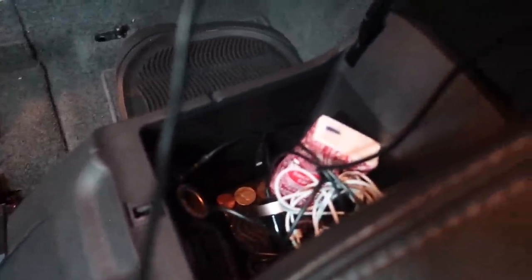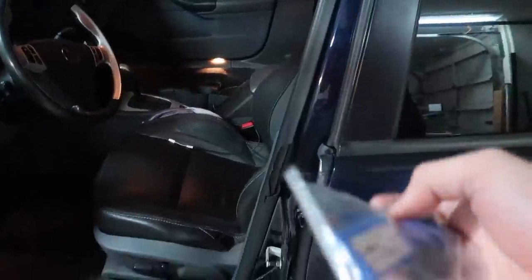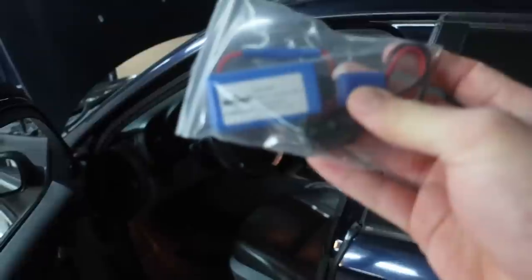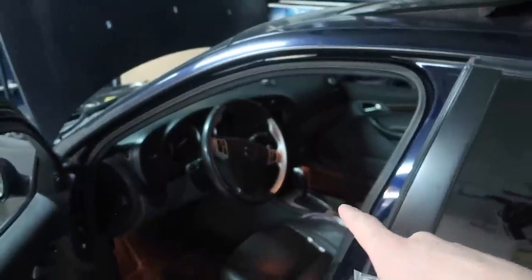While you can have an aux input like this car has, the aux does not provide the same kind of loudness and sound quality that something like Bluetooth does. So this I got from Saab Plus and today I'm going to be showing you guys how to install it. If you already have the aux programmed into your car, it shouldn't take you more than about 15 minutes.